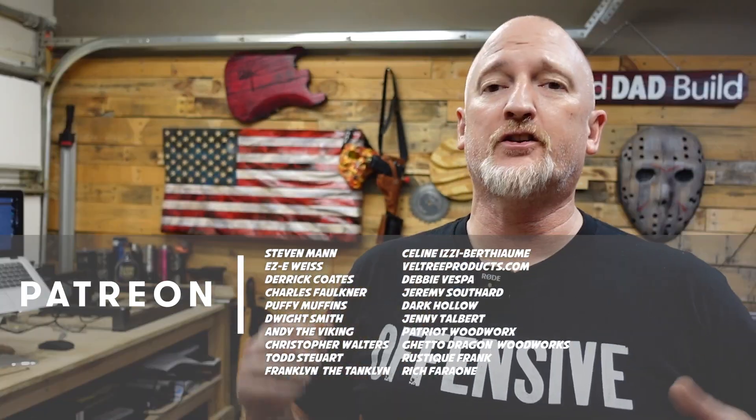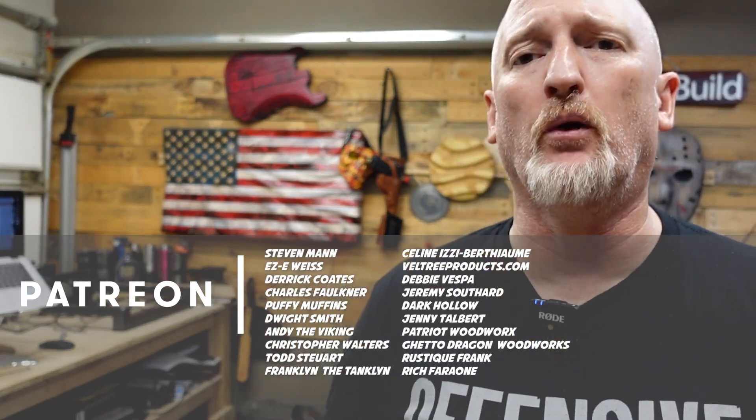I would just like to say thanks to all of my patrons for making the magic happen. Especially my top tier Boilermaker patrons: Steven Mann, Eric Weiss, Derek Coates, Chuck Faulkner, Puffy Muffins, Andy the Viking, Dwight Smith, Christopher Walters, Todd Stewart, and Franklin the Tanklin. There has been a lot of craziness over on my Patreon page lately — go check it out, join up if that's your thing.